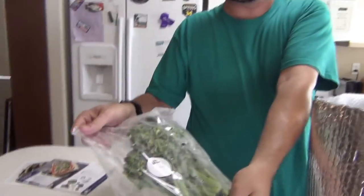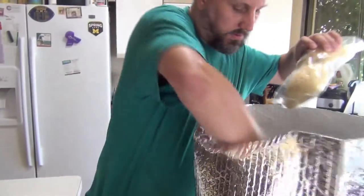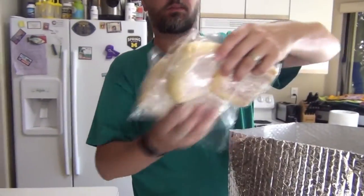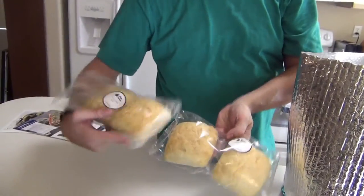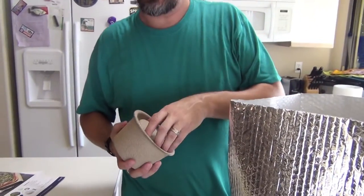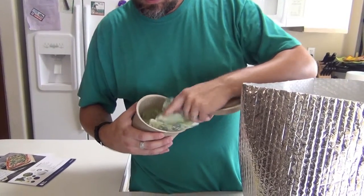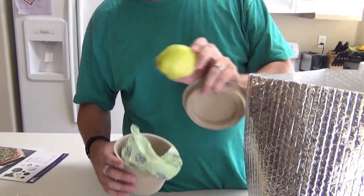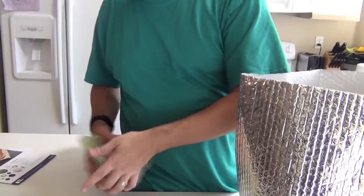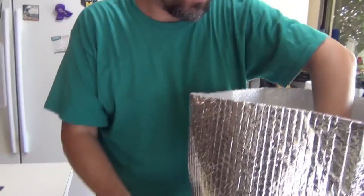Broccolini. Good ciabatta rolls — these are going to be for the pork. Any guesses? Is it a tomato? No, it's a pear. First pear. Knick-knack bag we'll come back to.